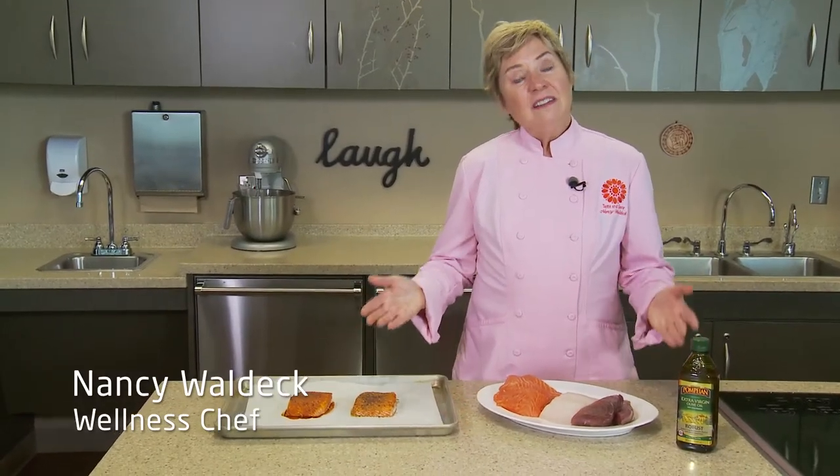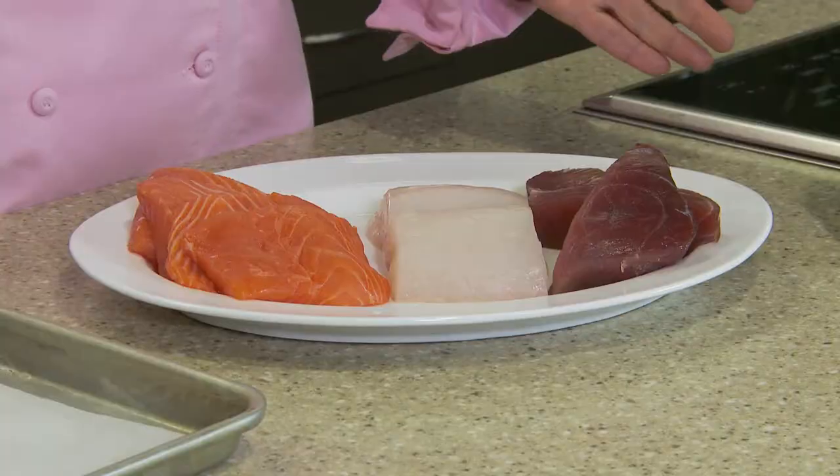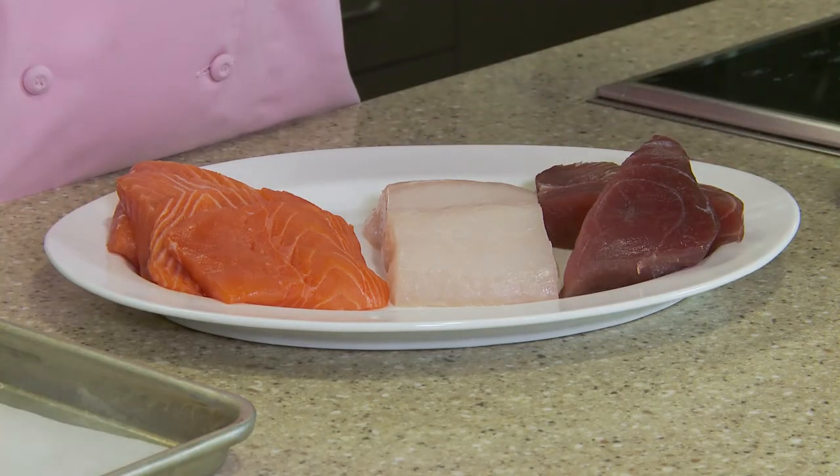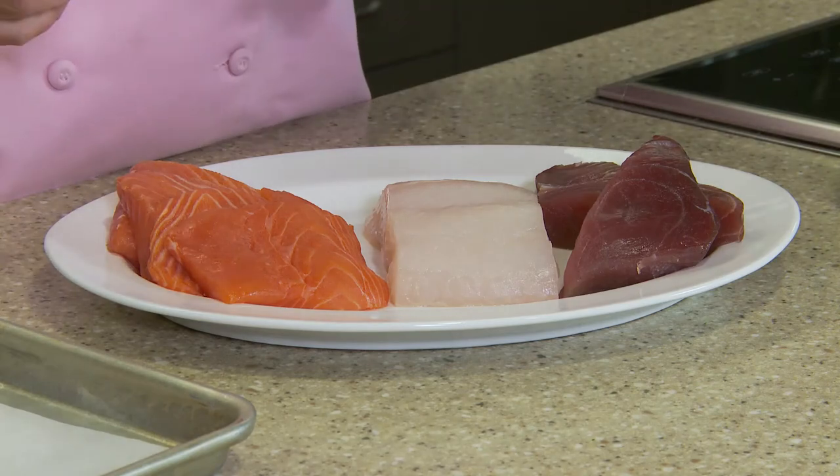Everyone loves fish and we get a lot of questions in the healthy kitchen about how to cook it at home. The best way is to roast it — so easy — whether it's tuna, halibut, or salmon. I'm going to season it and then roast it.